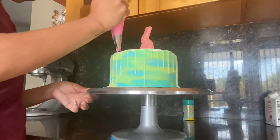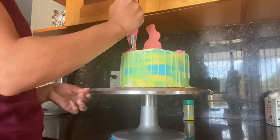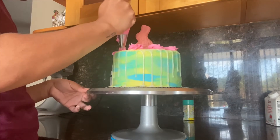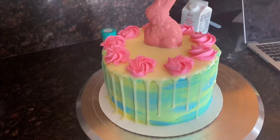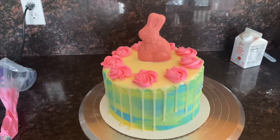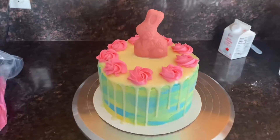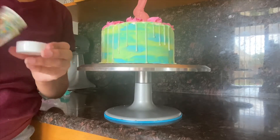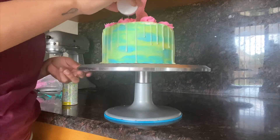I wanted to add more pink, so I piped little rosettes on top. Before you do the rosettes, make sure the white chocolate drip is completely hardened, because mine started sliding off the chocolate. I found these Easter sprinkles at Walmart for $1.80 — really cheap — and I put them on top of the little pink rosettes.